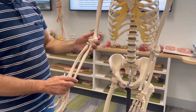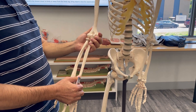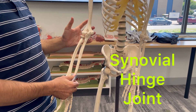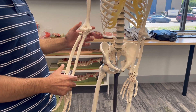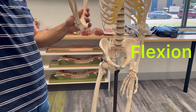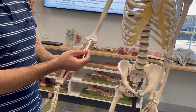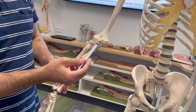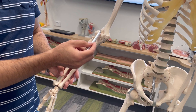Now I'm going to talk about the elbow joint. It's a synovial joint histologically, but mechanically it's a hinge joint — it can do just flexion and extension. It's made up of three bones: here is the humerus, here is the ulna, and here is the radius. Three bones contribute to forming the elbow joint.